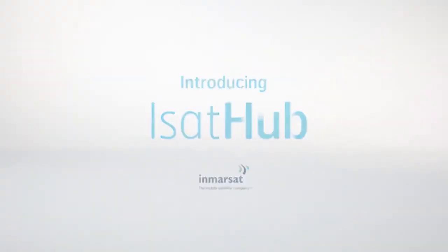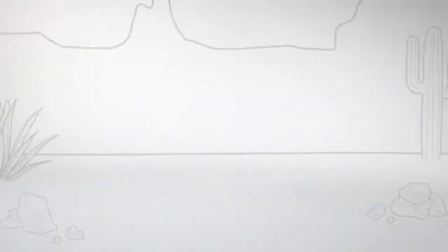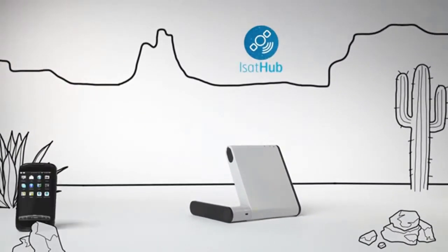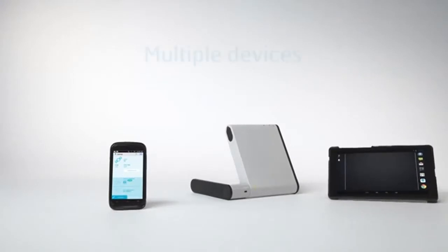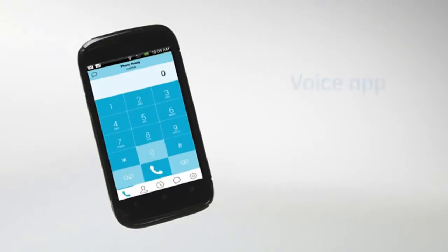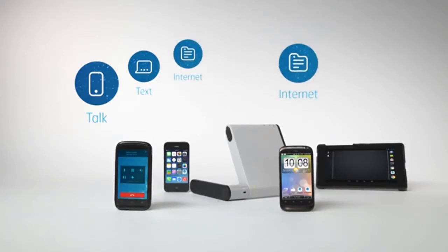iSat Hub from Inmarsat — the global connectivity service for smart devices that lets you talk, text, and get online via satellite. The WideEye iSavvy Terminal is the paperback book-sized gateway to the iSat Hub service that your smart device connects to. The Control app lets you manage your service, access features, and data usage. And because it's nice to share a good thing, you're not limited to connecting just one device. The Voice app lets you talk and text with a dedicated voice line so you can chat or text away while other team members carry on emailing, tweeting, or accessing their office network with their data connection unaffected.